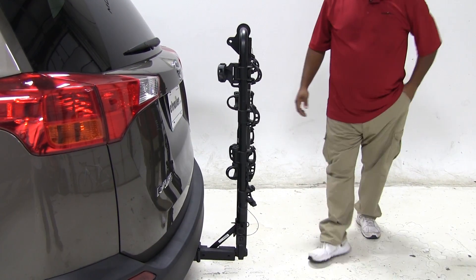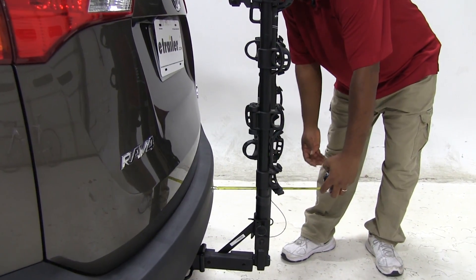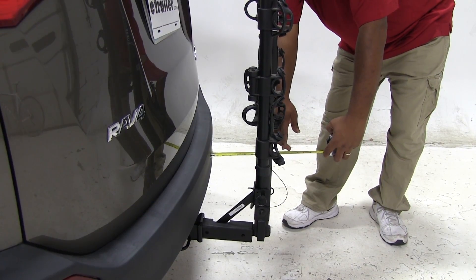Now the overall measurement has changed, so let's take a measurement there. With the arms down, I'm showing approximately about ten inches.